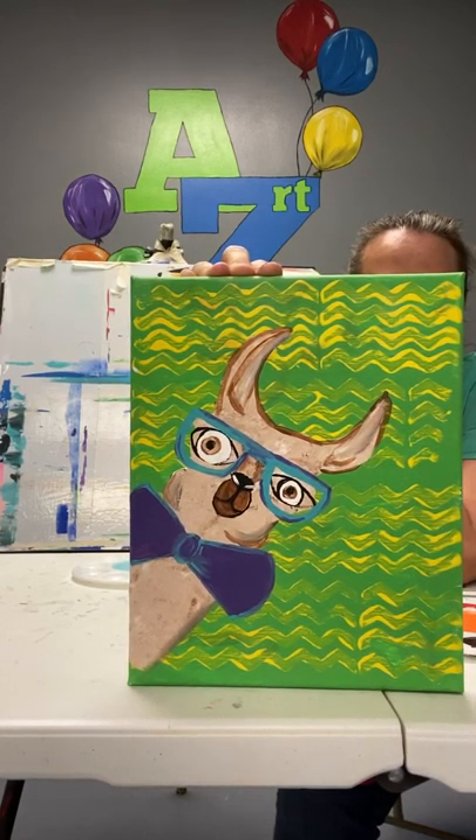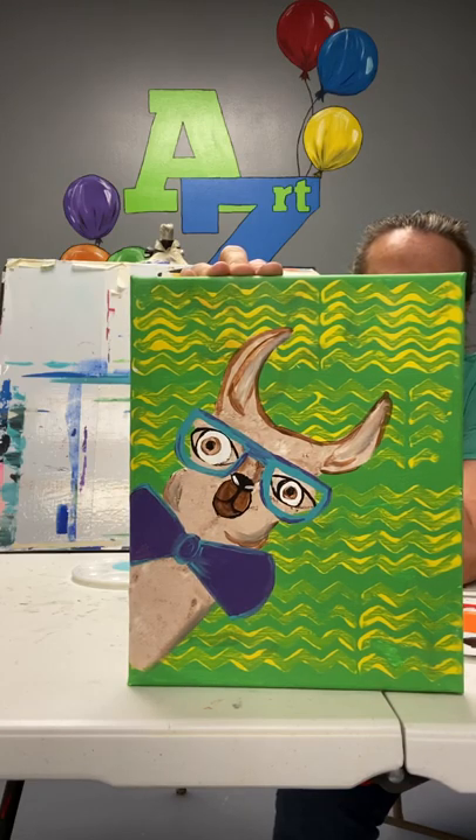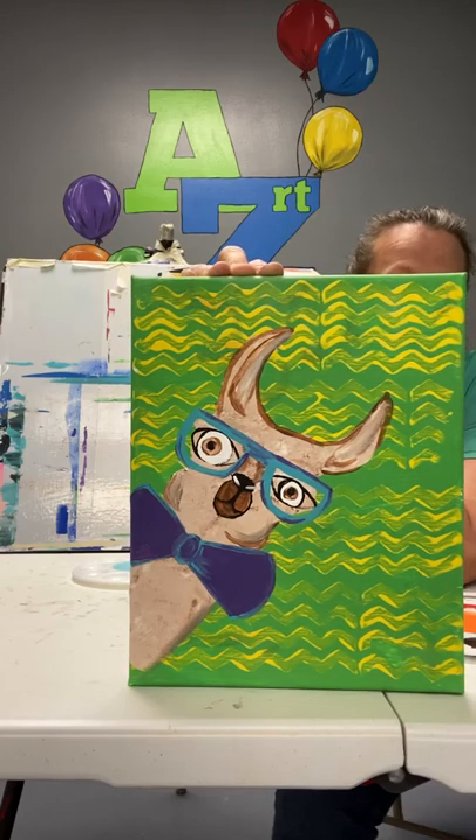Hey, it's Kathy here at ArtZone. I'm going to work with you to create our llama wearing glasses painting. Of course, you can switch this up any way you want. If you don't want to put glasses in a bow tie, if you just want the llama, you go for it. Or maybe you want to add a hat. It's your painting, so you decide.